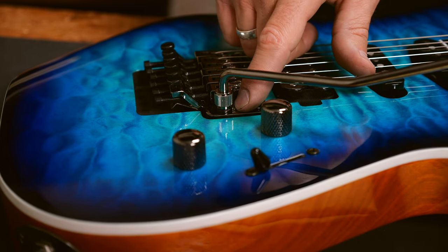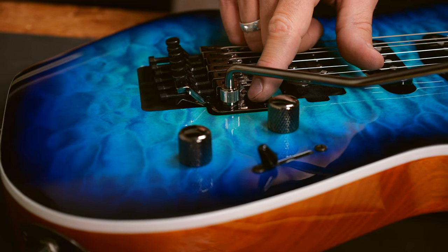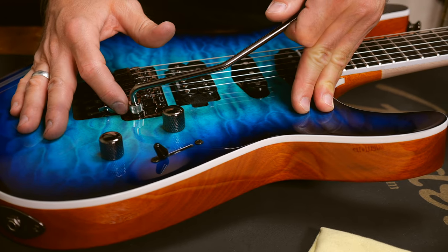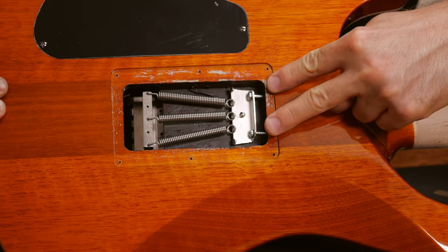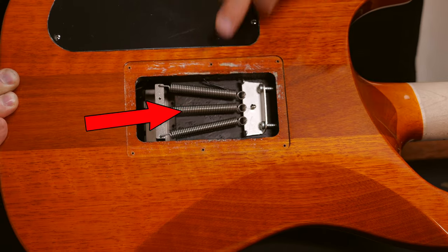As soon as the bass plate of the bridge is parallel to the guitar's body, you're good. What if the tremolo leans to the back like this? You will have to do the exact opposite of what I just showed. You will have to decrease the tension of the springs at the back. You can of course loosen the claw screws, or for a more radical change, you can try removing one of the springs.